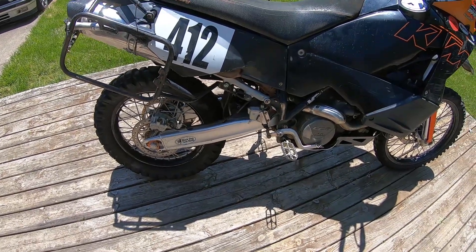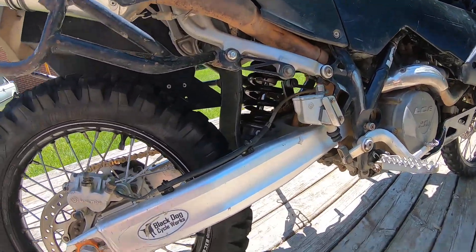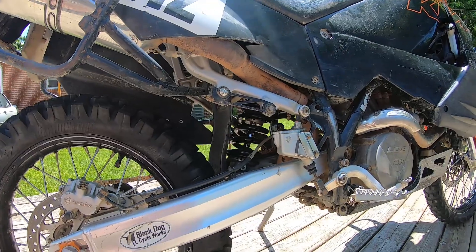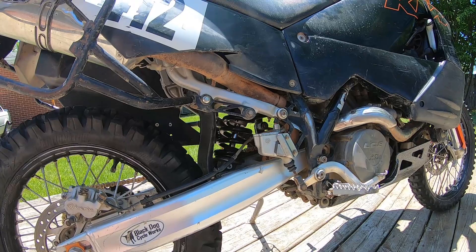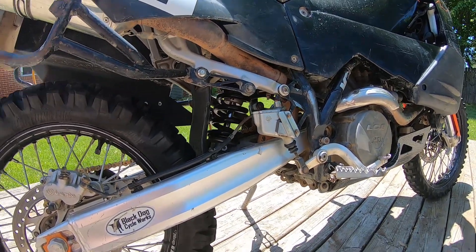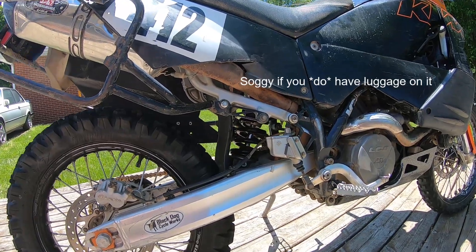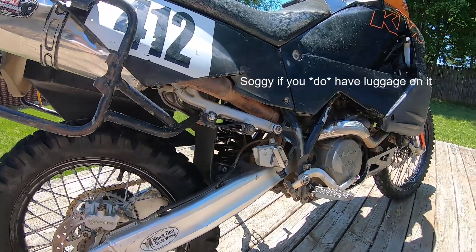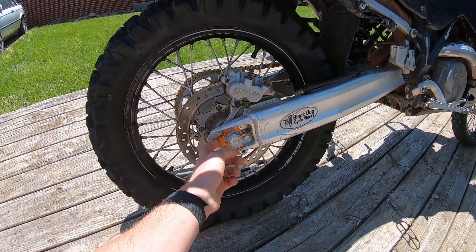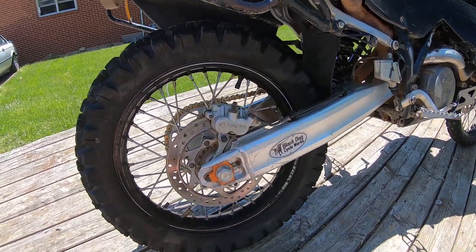Stock Hepco & Becker bars for the bags, which I run the Kriega Overlander 60 setup on for traveling — those come off most of the time and are pretty easy to get on and off. Stock swingarm — I don't have an SE swingarm but would love one. Rear shock is also 265mm travel with a 135 newton-per-millimeter spring. I keep going lighter on the spring because the bike is lighter than stock and I'm not a super heavy guy. The 150 that came factory was way too stiff; the 140 is about right. It's a little soggy without luggage, but I don't ride with luggage all that much. The CJ Designs billet axle adjuster block is on there because I broke the original axle block.